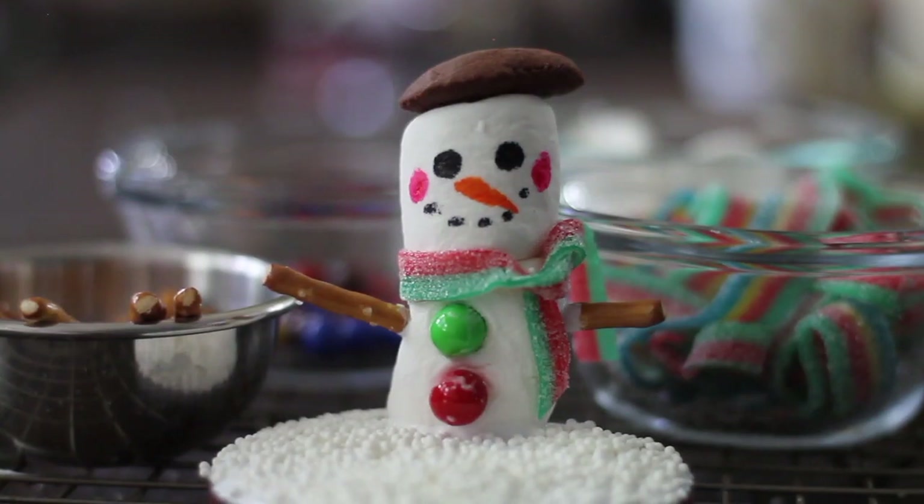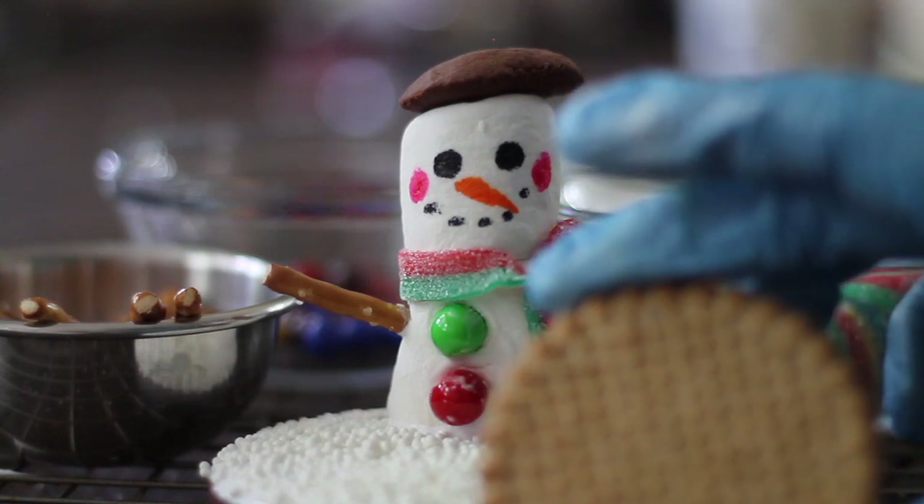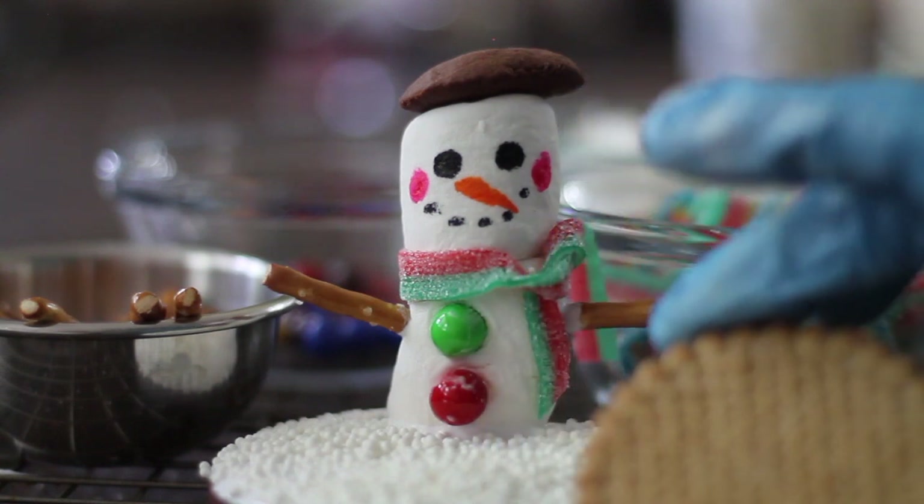Also, if you don't want to make the cookie, you can just make the little snowman. Or if you don't have time to bake the cookies, you can use a round store-bought cookie and put the snowman on top of it.